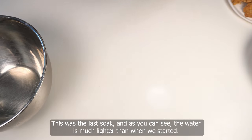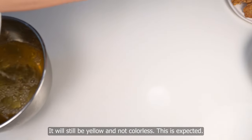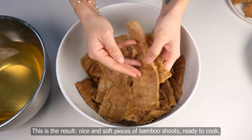This was the last soak and as you can see, the water is much lighter than when we started. It will still be yellow and not colorless — this is expected. The result is nice, soft pieces of bamboo shoots ready to cook.